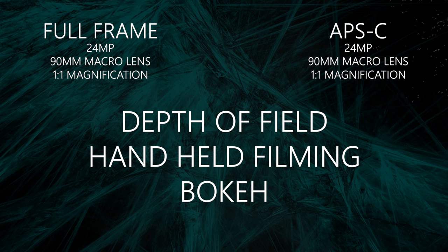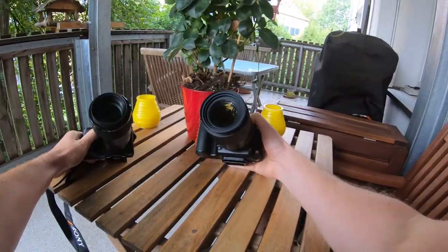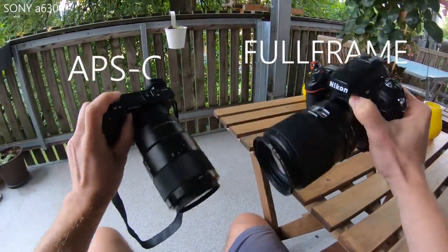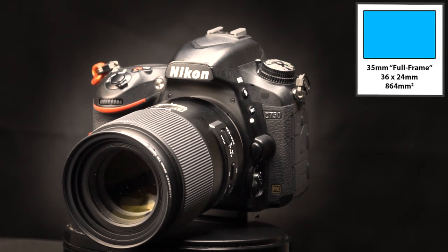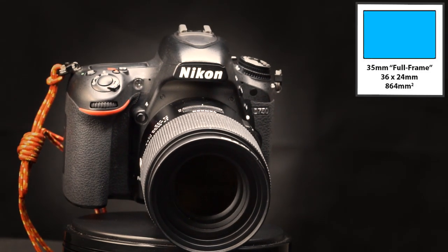I will focus on the depth of field, the capability to do handheld filming, and the bokeh. In the next few minutes I will show you different shots of different setups. I will take several photos and videos from different distances with the same settings. I'm using the Sony a6300, which is an APS-C camera, together with a 90mm macro lens, and the Nikon D750 also with a 90mm macro lens. I pre-ordered the new Sony Alpha 7 but at the moment I don't own a full-frame camera, that's why I borrowed this camera from a friend.